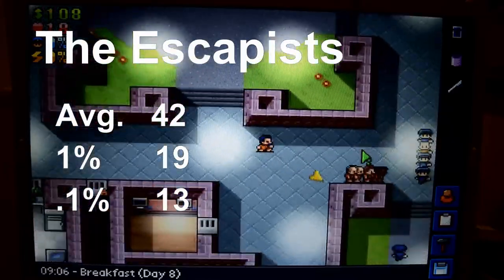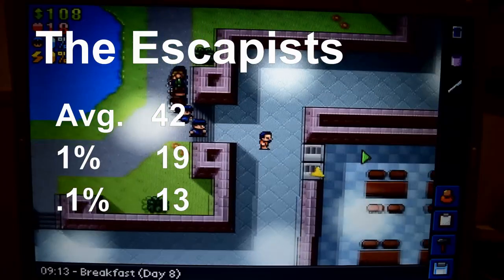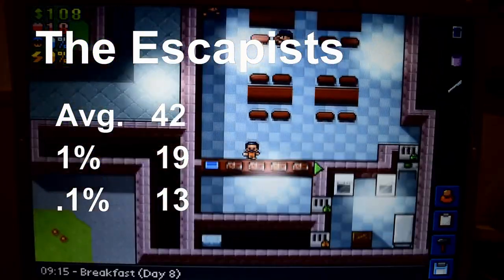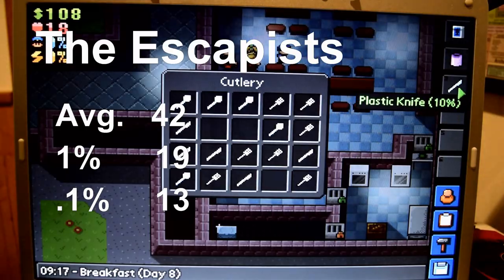Trying a newer game, I tested The Escapists, which ran at a pretty good FPS of 42, with 1% and 0.1% lows down to 19 and 13. I didn't really notice the dips as much in this game — it ran pretty well overall.